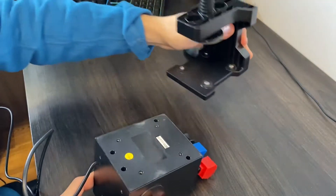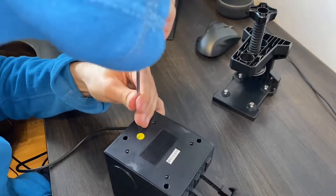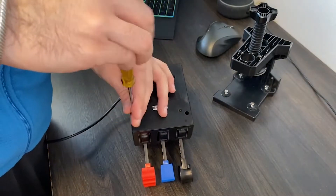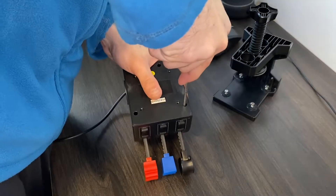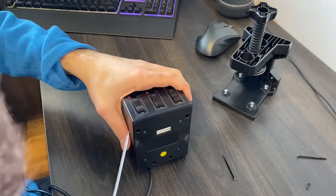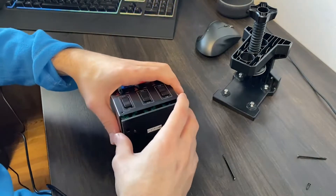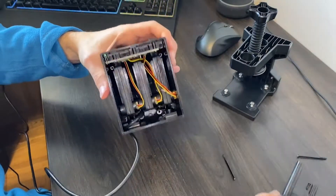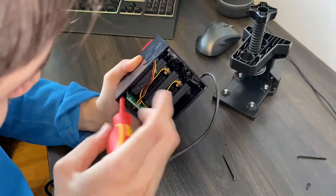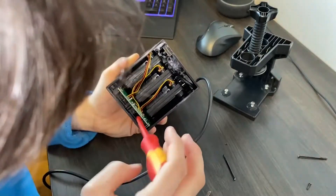So the first step is to take it apart completely. The bottom panel can be removed after dealing with four screws. Next, proceed with the PCB and the switch panels — it also has four screws.